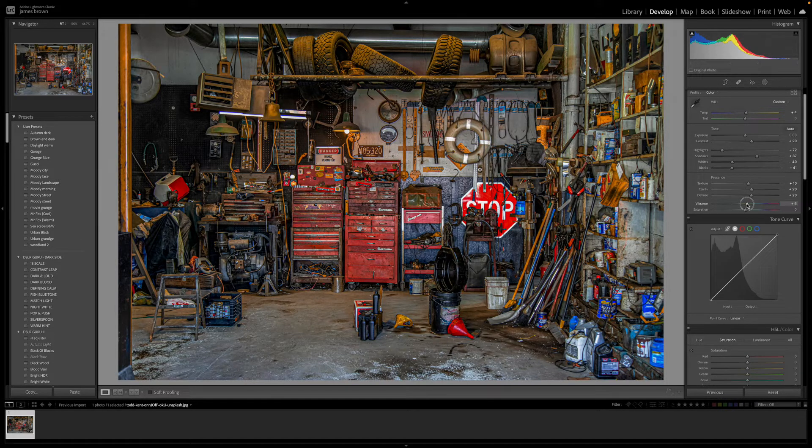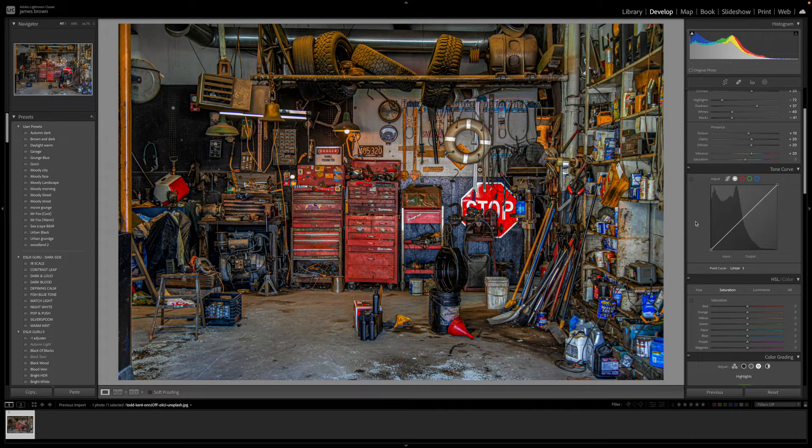That's given us a nod to a high dynamic range image. I'm also going to push the vibrance up a little bit to around plus 20 — I want these colors, mainly the reds and yellows at the top, to come through. Next, I'm going to color grade the image and tone down a lot of those colors.